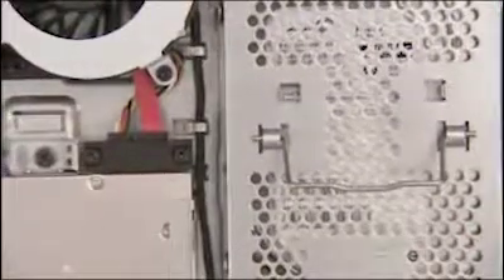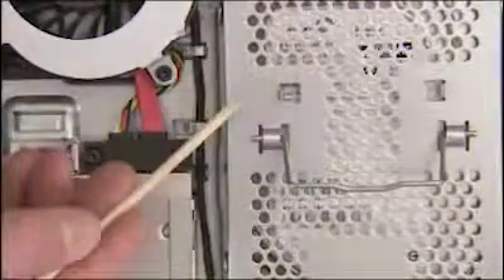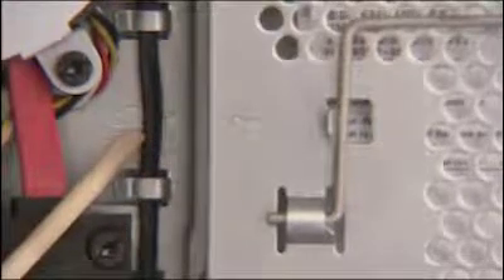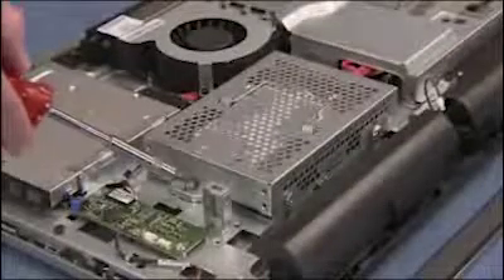The hard drive cage is correctly positioned when the arrow on the top of the hard drive cage aligns with the locked padlock stencil and arrow on the middle frame. Tighten the Phillips screw to secure the hard drive in the PC.